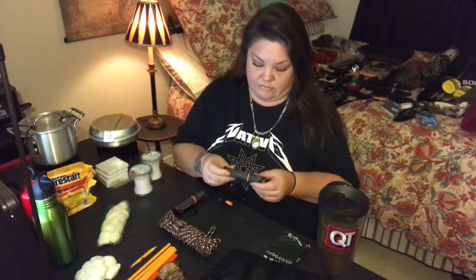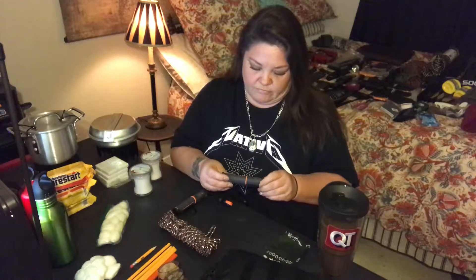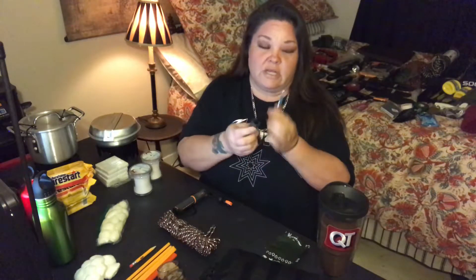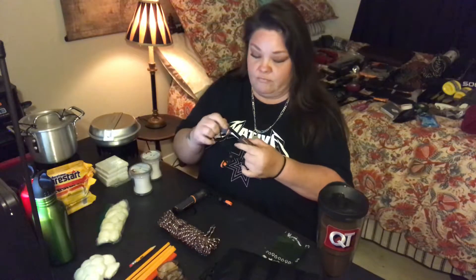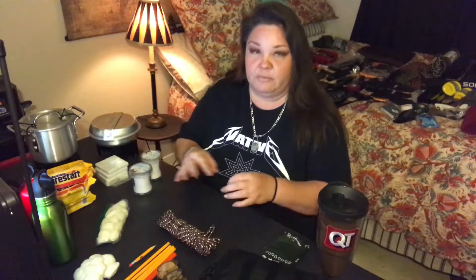Then we have fire starters. We have these fire starters you can get from Academy, and they have this little cord on here so you don't lose it when you pull it apart — they don't fall apart because you need both sides to strike it. I'm not going to strike it because I'm in the house and that's not very safe, but you just strike this across here and it makes a spark.